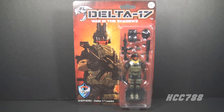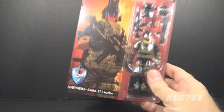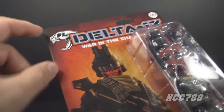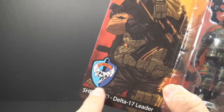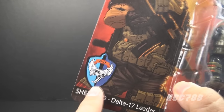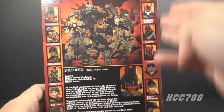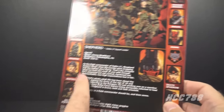Just a reminder — I didn't buy these, they sent them to me. Please keep that in mind while you're judging these. Always use your own judgment. But I am going to open these and show you what they look like. Let's start at the top — let's start with Shepard, the Delta 17 leader. Let's look at the card. Beautiful artwork, nice Delta 17 logo. This Delta 17 patch is just a cool design.